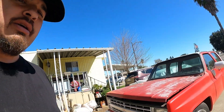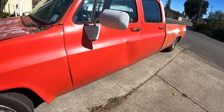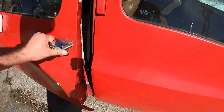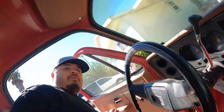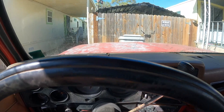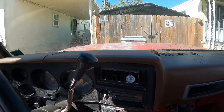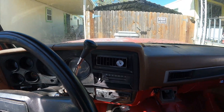Welcome back everybody. I ran into a dilemma with my crew cab square body. Let me show you what happened — it's too windy out there. I changed the cap and rotor; I was gonna do a full tune-up on it.